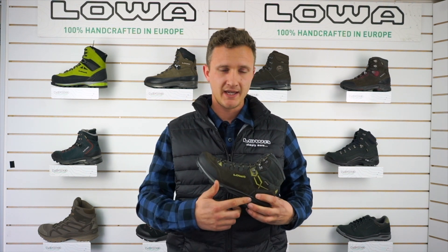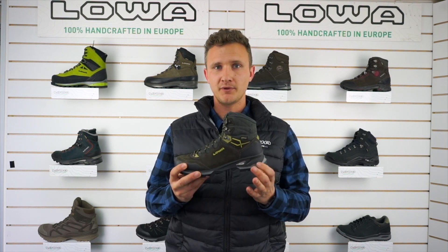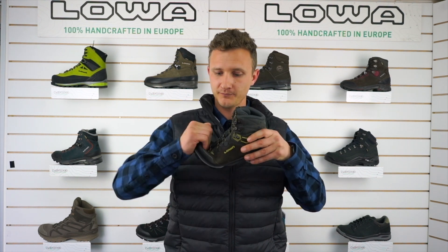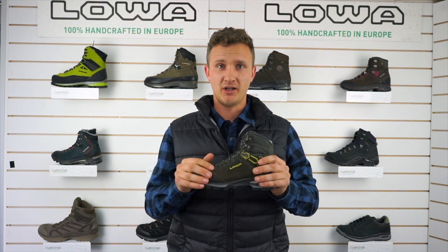This boot also has a 5 to 3mm nylon stabilizer that gives the boot good rigidity through the back end of the boot, but in the forefoot there's some really good flex, making walking and climbing on undulating hills a dream.